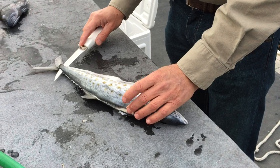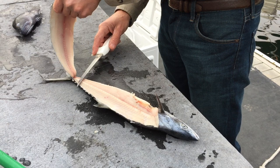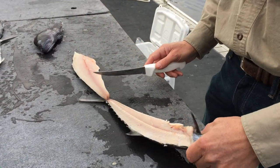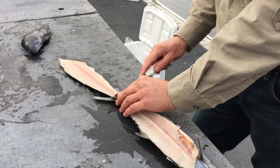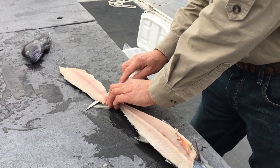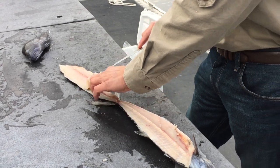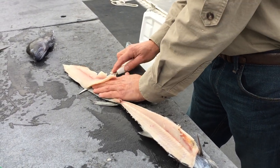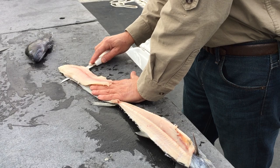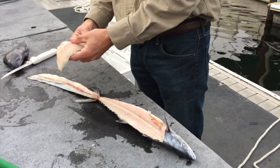When you get back to the tail of the fin, rather than going all the way through, stop there and fold the fillet back. Then start with the knife at a very shallow angle and try to stay on the skin without going through the skin. Mackerel have a very thin skin so it's pretty easy to accidentally go through the skin. And that will remove the fillet from the skin.